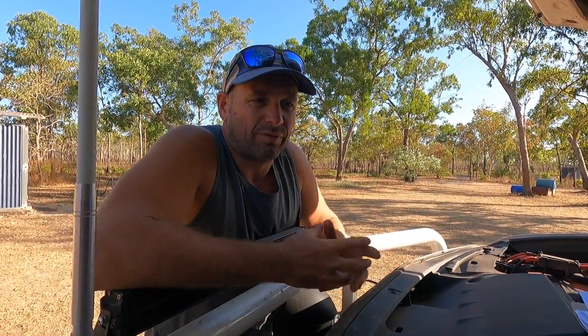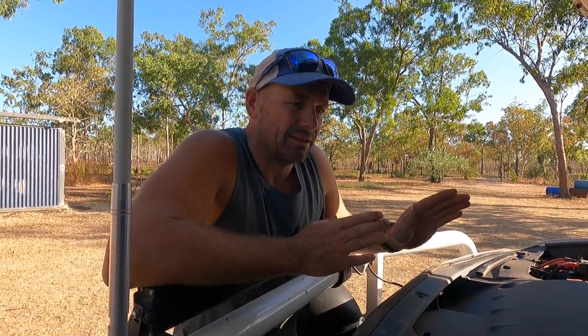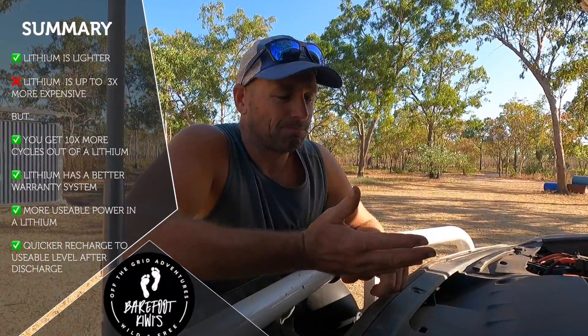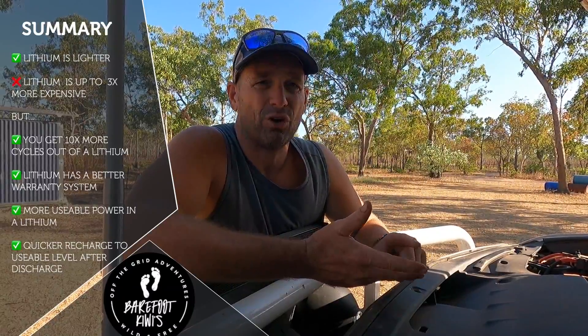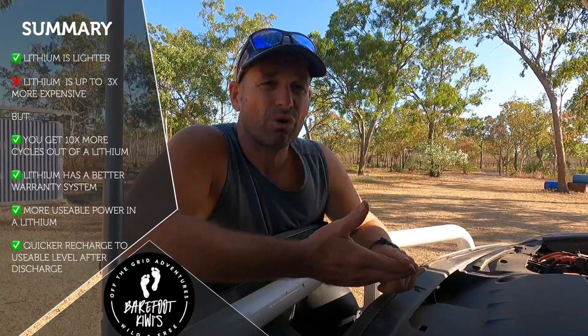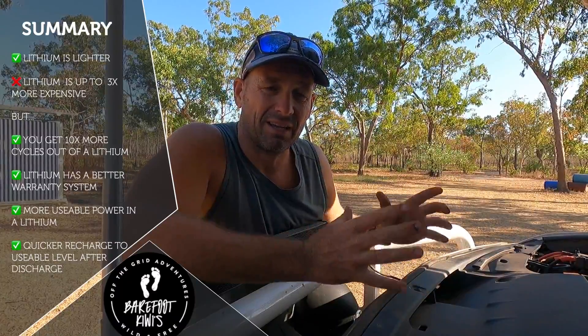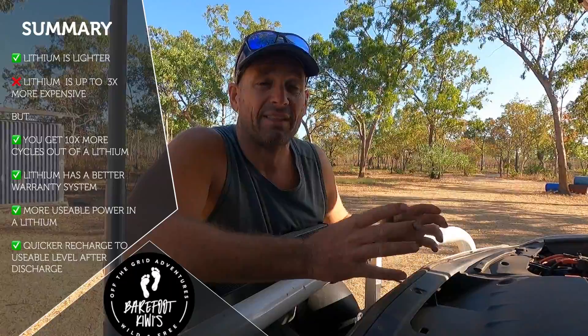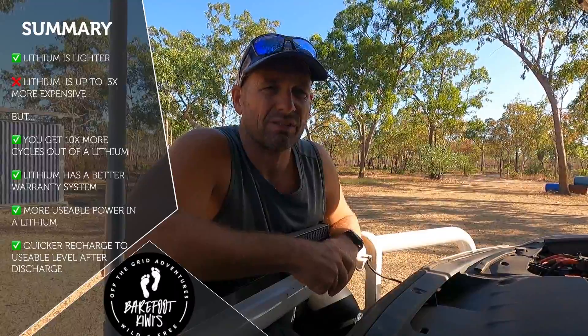A quick summary: we really rate the lithium compared to AGM. It works really well with our RedArc 25-amp DC-DC charger in the vehicle and with solar on our camper trailer. It's lighter, and yes it is more expensive — up to three times more — but you get a lot more cycles, a better warranty, and more usable power in a 120 amp hour lithium battery than you would from the equivalent AGM. For us, it's been a good move.